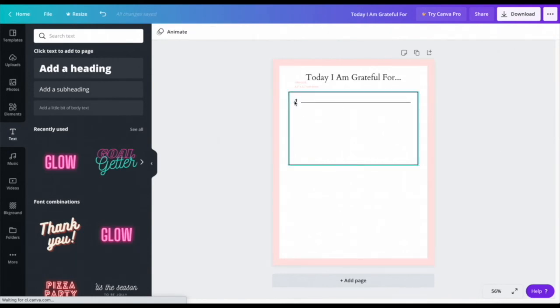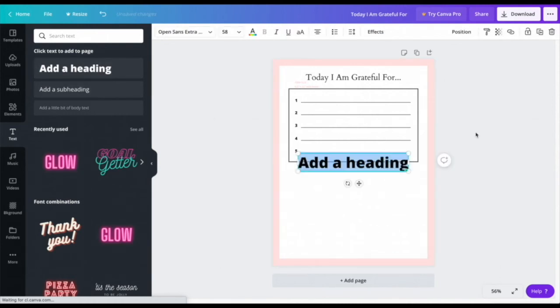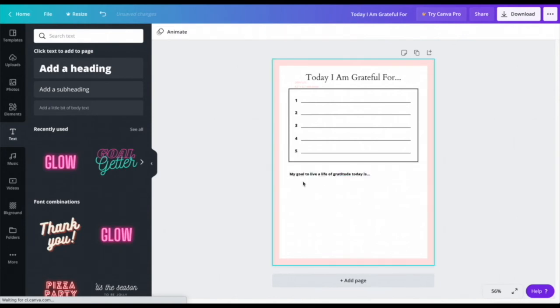I'll repeat this process for numbers two through five, giving five spots where people can write what they're thankful for. Now I'll start filling in the rest of the lower areas. I'll go to Text, add a Heading, and write another section sentence.